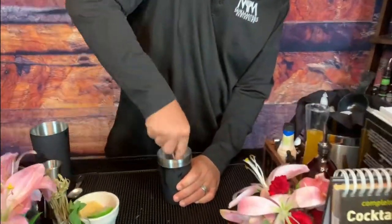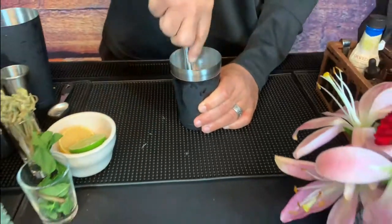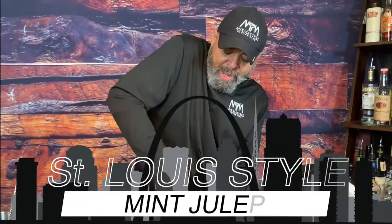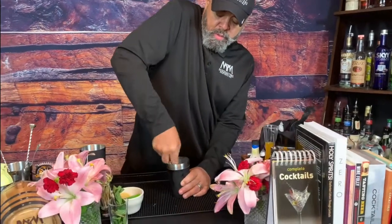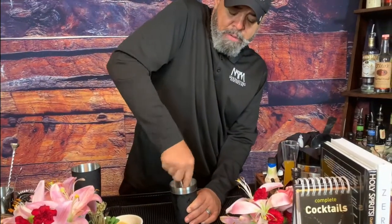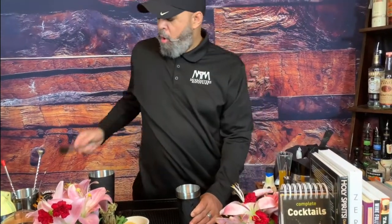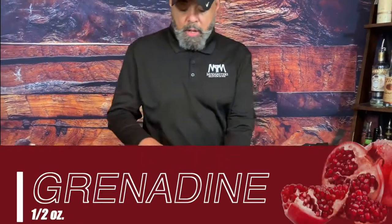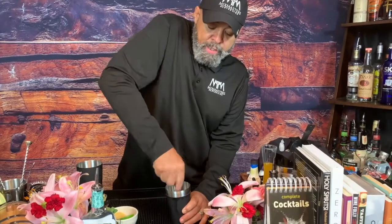I like to put the stem in there too and get those oils out. Let's pound that — get those oils out of those mint leaves. This is a St. Louis style julep. He worked at the St. Louis Country Club, where he was the head mixologist. Now instead of simple syrup, old man Bullock used grenadine. So we use grenadine instead of the simple syrup.